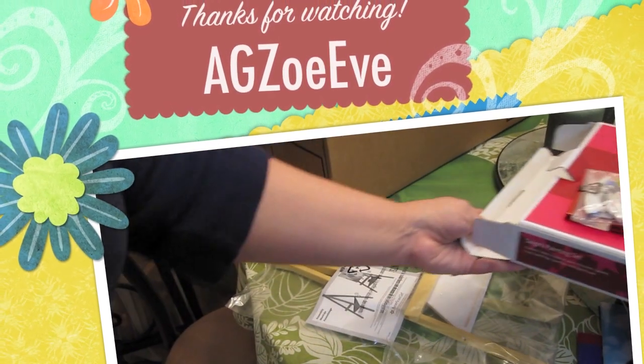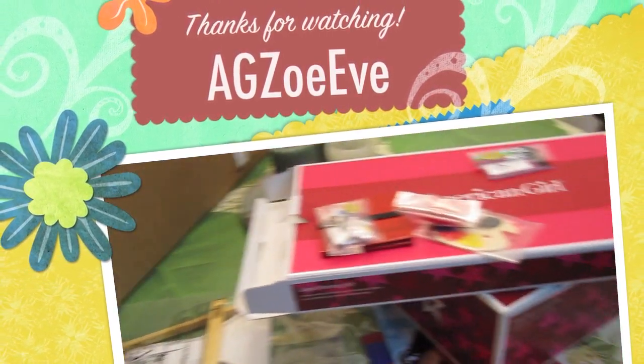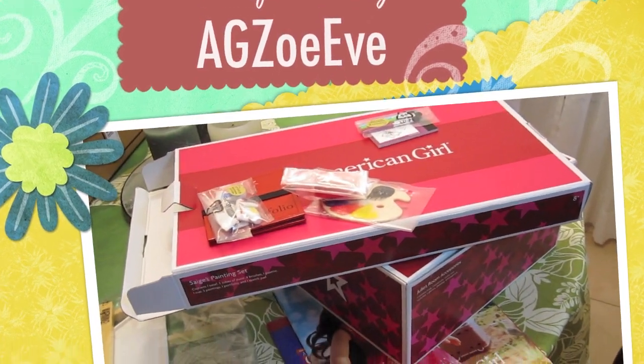So that's everything I got. I hope you enjoyed this video. Bye!